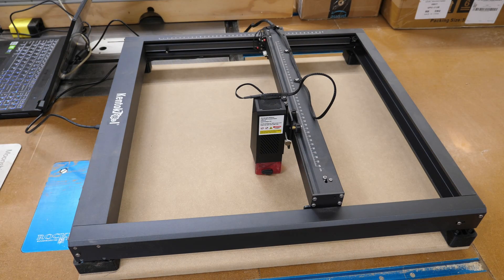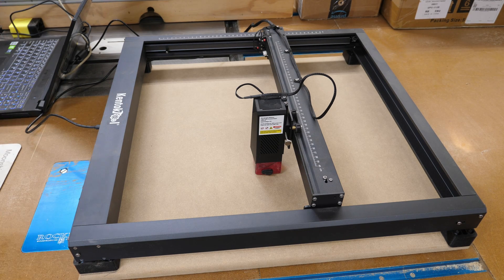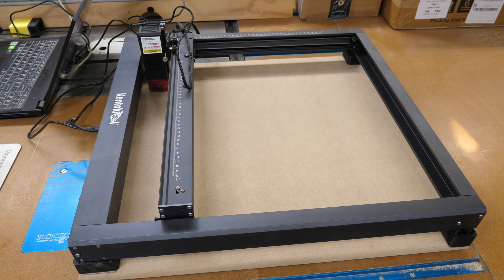I've got LightBurn open here and I've drawn a 400 millimeter square and made it a toolpath so I won't actually engrave anything. Turning the laser on — can't turn it on unless you plug it in. It always helps to plug things in. It's headed home. So what I'm going to do now is frame this full 400 millimeter square.